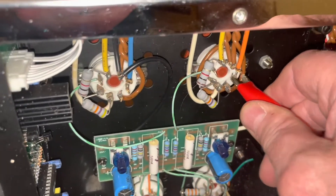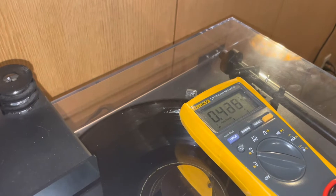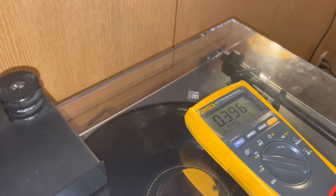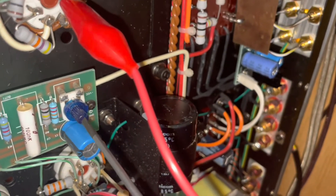Now leave that on the negative and just take this clip off the orange lead and clip it onto the blue lead right there. Same thing — look at that one, it's 0.469, so we need to go down. Go into this little blue pot right here and tweak it down to 0.4. Pretty good. Then let's just check the other one again — it says 0.410, so we're going to change it just a little bit.